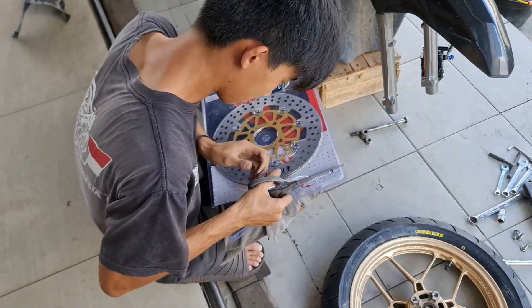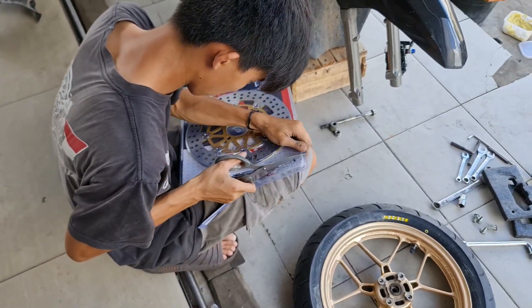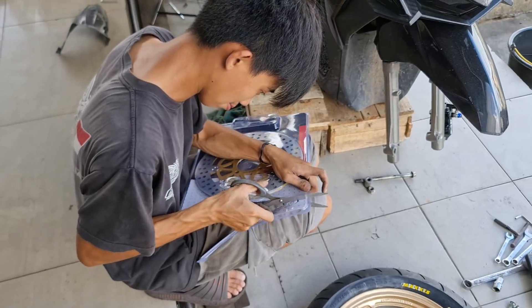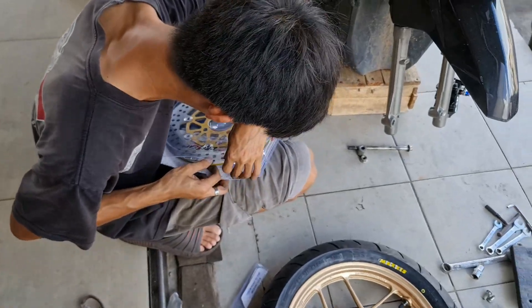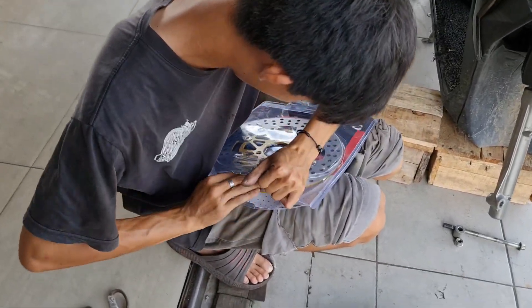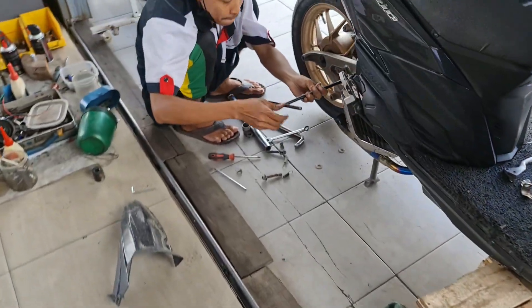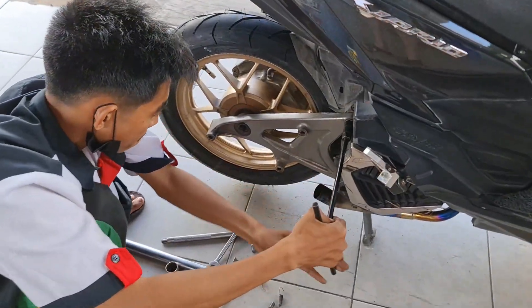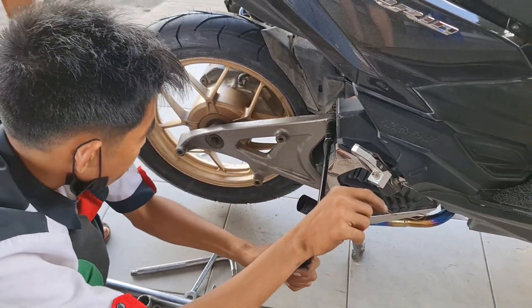Ada sedikit upgrade — kata pelanggannya sekalian. Jadi piringan KTC menjadi pilihan juga, tapak lebar, ukuran 260, lengkap dengan kakinya. Ban lagi dipasang. Jadi belakang pakai IRC, depannya Maxxis.